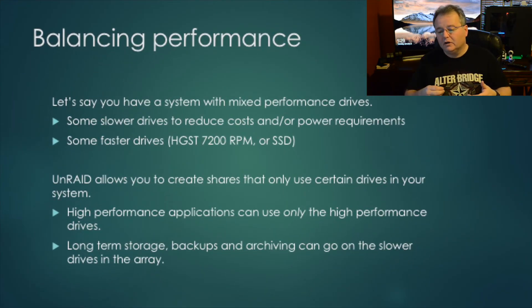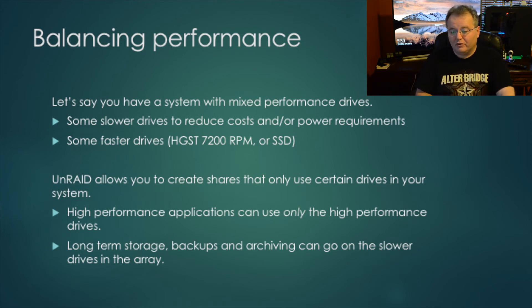Unlike traditional RAID where all drives need to match, with Unraid you can mix drives freely. For example, a 10 TB 7,200 RPM drive can coexist with an older 1 TB 5,200 RPM drive. Performance depends on which drive you're reading from. When creating shares in Unraid, you can specify which drives a share uses — so high-performance applications can target faster drives, while backups or long-term storage can target slower drives. You can actually make this work to your advantage.